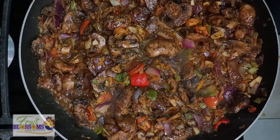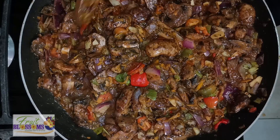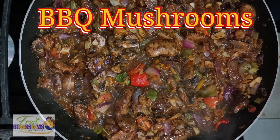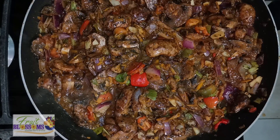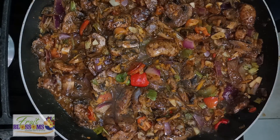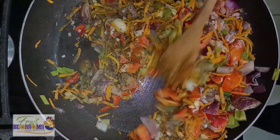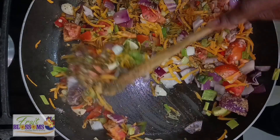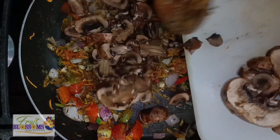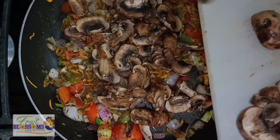So in my last video I prepared some barbecue mushrooms and I said I'm gonna show you what I did with it. Now a little backstory — all plant-based burgers are not made equal. When I was transitioning to a vegan, I might take up myself to say I go buy a plant-based burger from you know where. Listen, that thing stand up on my stomach like how six o'clock stand up on a clock.